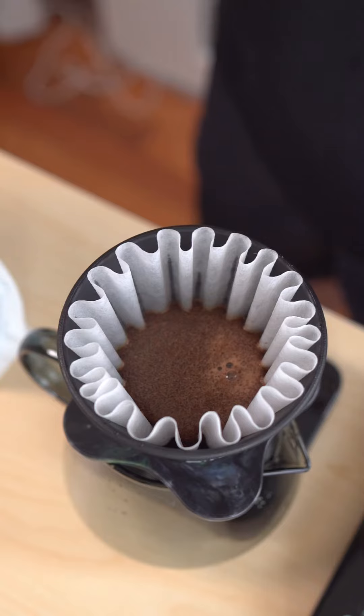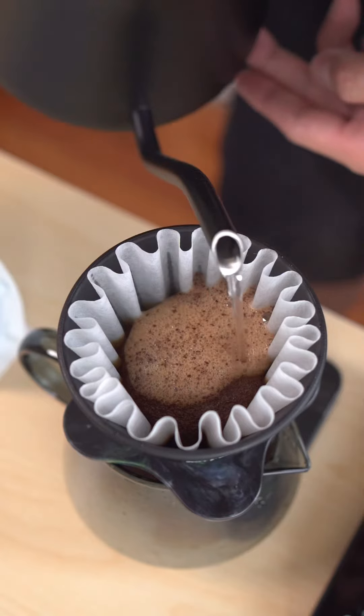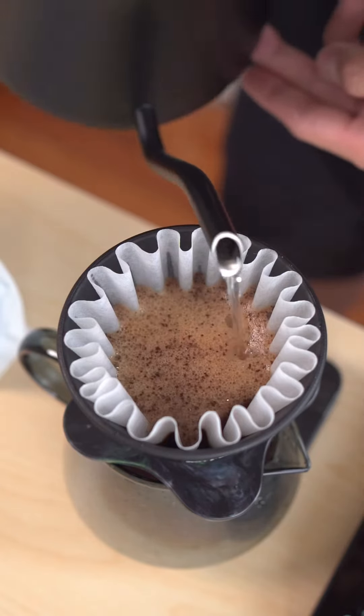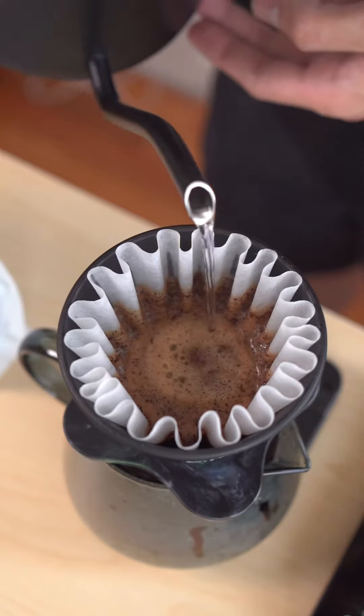And then you wait about 35 seconds before pouring the next pour at 80 ml of water. Now the third pour — we will pour the water till 150, with a circle pour.